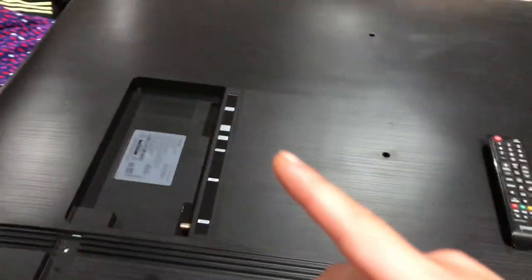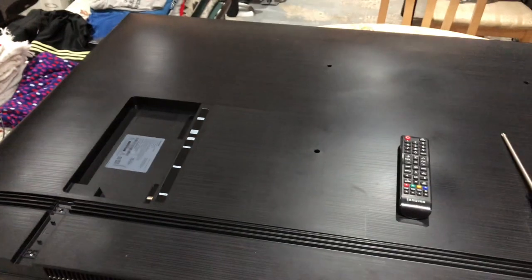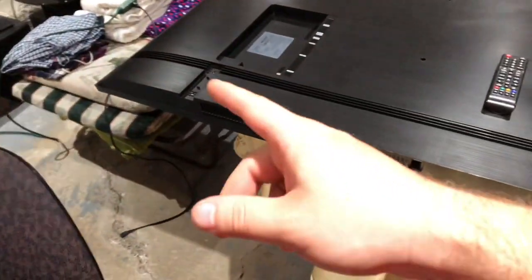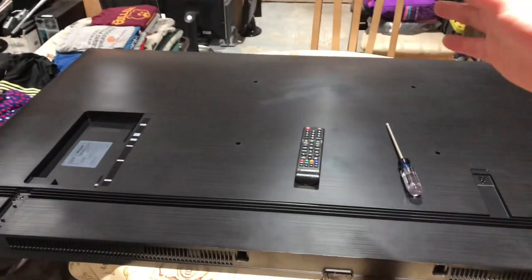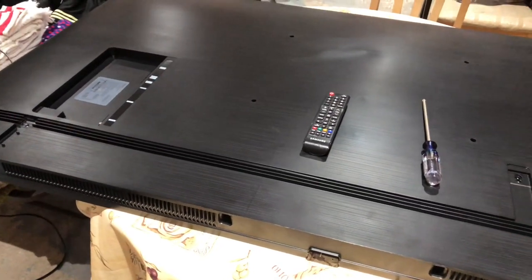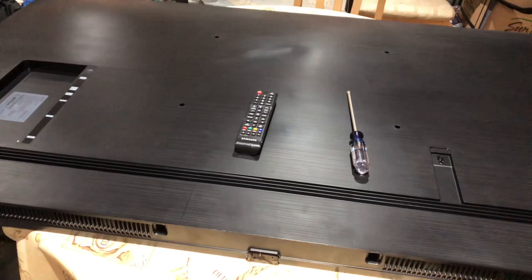This one actually doesn't use the same main board as the last one. The main board on this TV has two ribbon cables, whereas the previous one only used one main ribbon cable for the driver boards for the panel. I'm going to start by removing the back cover completely and then we'll do the same thing we did on the last two Samsung TVs.